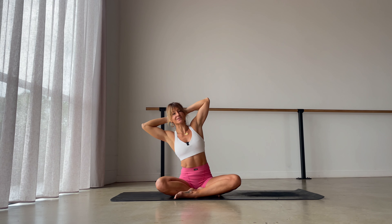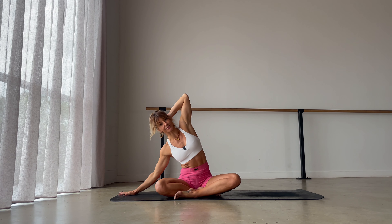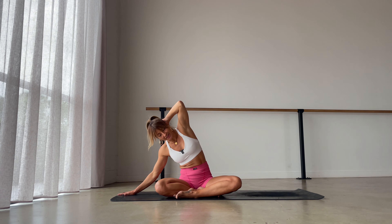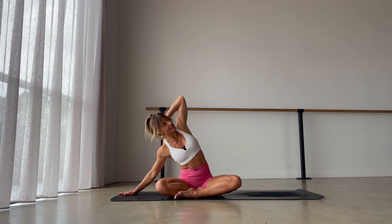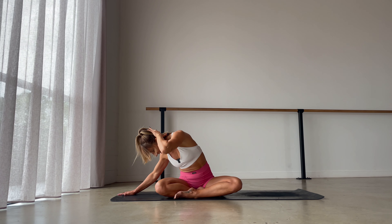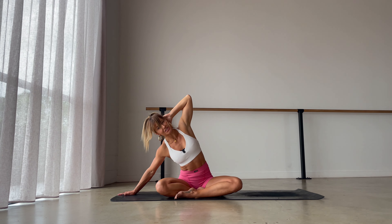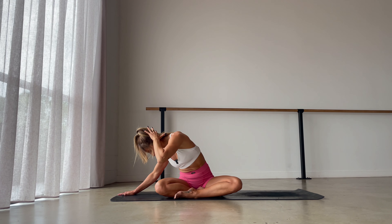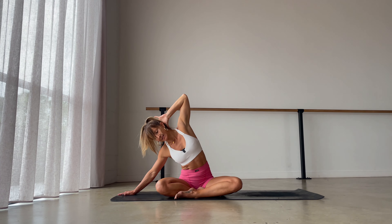Stay here for one breath, then reset and come back to center. Leaning over to the right side once more — same sensation, ribcage presses up towards the sky. This time, support yourself and let that right hand come down to earth with hardly any weight in it. Catch another breath and really rotate, spiraling the chest up towards the sky. With an exhale, let that left elbow come down towards your right knee, rotating in. Inhale to lift the left elbow up, exhale to rotate around the spine — bringing left elbow down to the right knee. One more time: inhale lift up, exhale rotate.